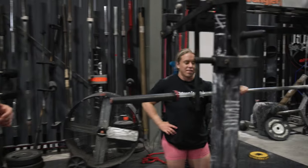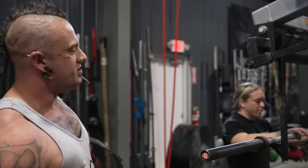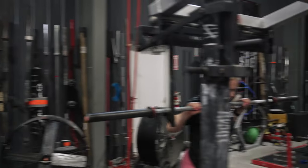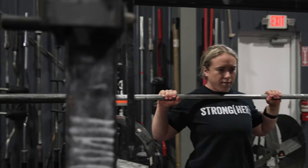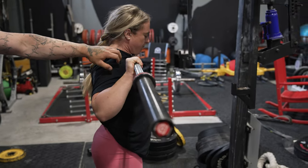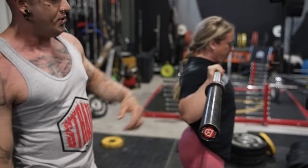Starting with the start position — what we really commonly see is people starting with the forearms and elbows angled back behind the bar. If we have Naomi demonstrate that, what we can see is that her elbows are way behind the wrist and she's got a line in the forearm which is pointing out in front of the body. Not only is this putting a load of stress on the shoulder, it's going to massively limit how much weight you can actually support in this position.